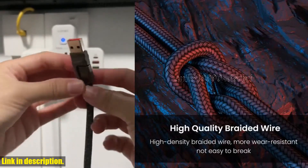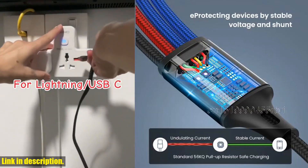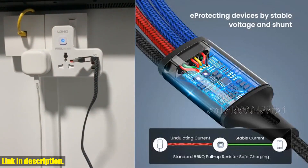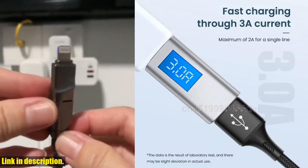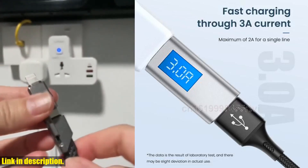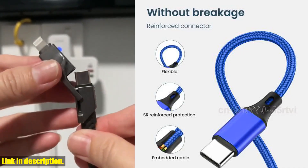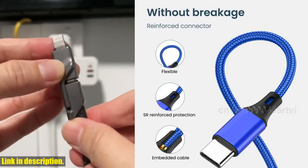Today, we're taking a look at the 4-in-1 USB cable for iPhone — a 3-in-1 USB-A to Micro USB / Type-C / 8-pin charger cable, 3A fast charging cable for Huawei, Samsung, and Xiaomi. This 4-in-1 cable is an absolute game changer.